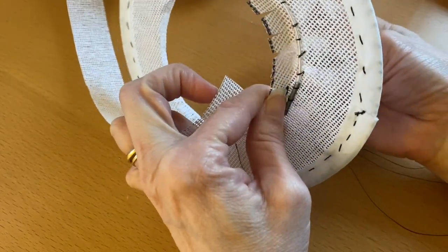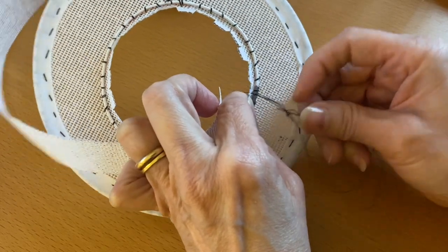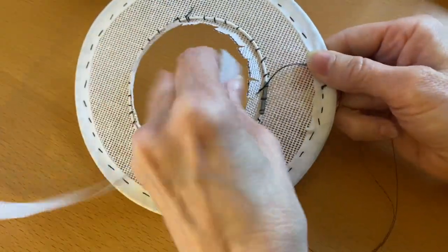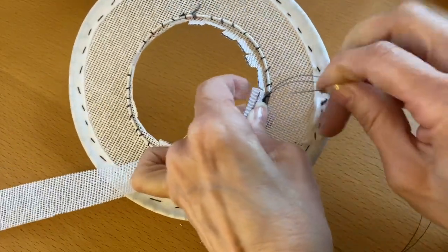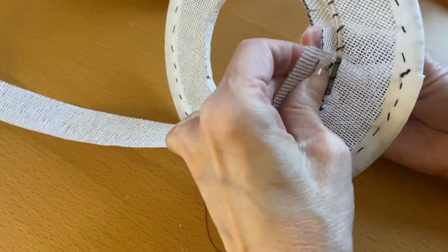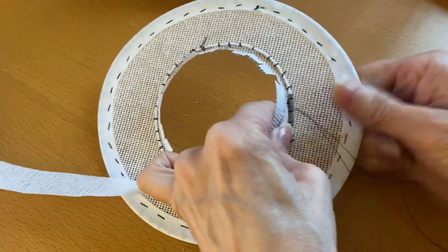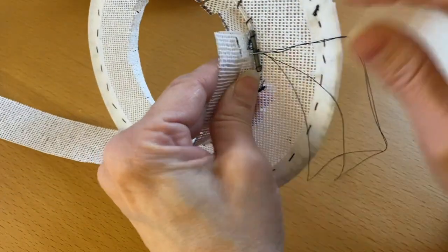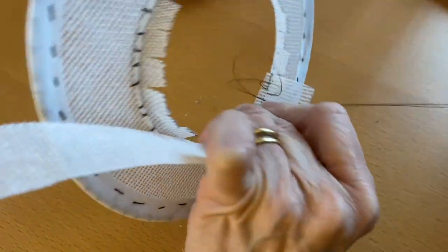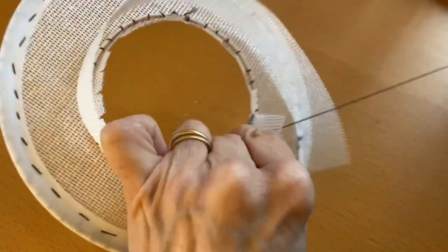In a normal hat this would be more important because this would be the opening for your head, and you really want to make sure you're getting the maximum amount of space up to that wire. I've got my thread attached to the buckram — going from the inside, I'm just going to stab stitch right at the base of the wire, stitch all the way around, going through the flap, through the little seam allowance, and back through the buckram.